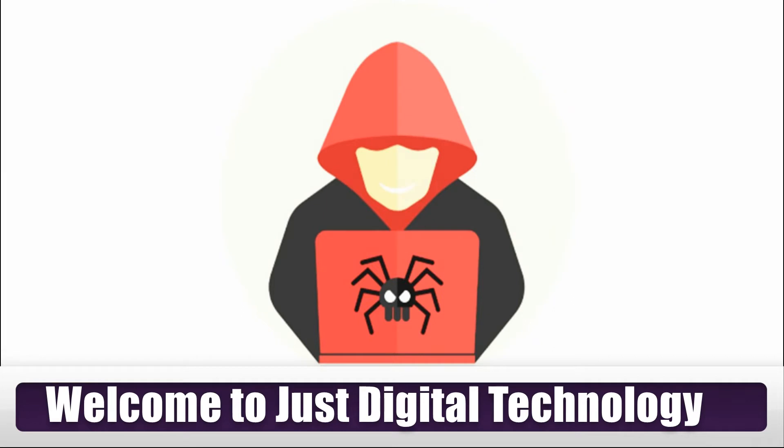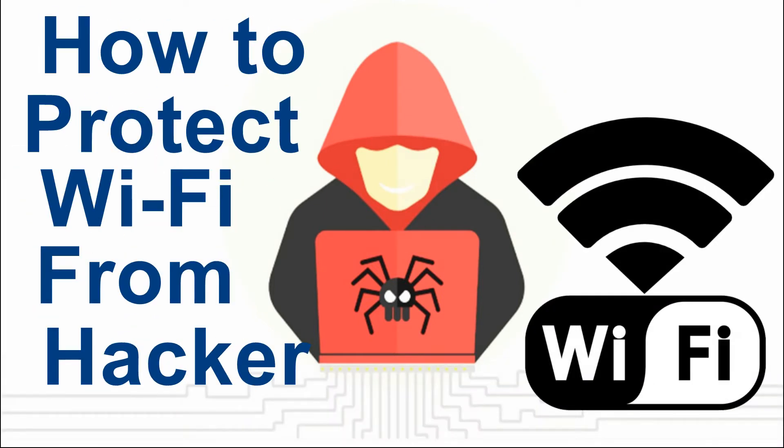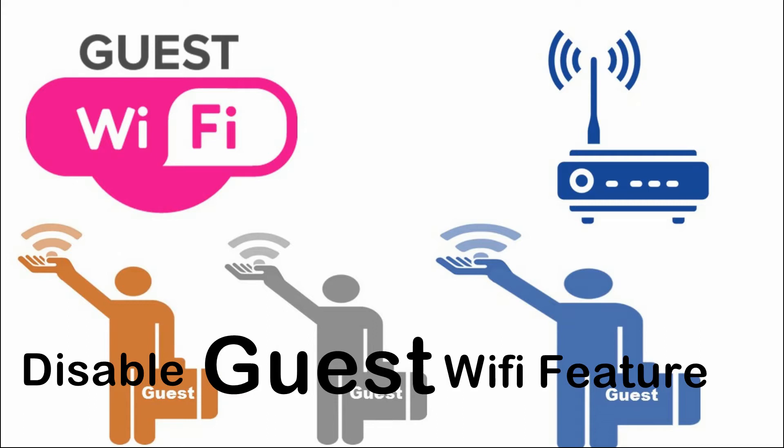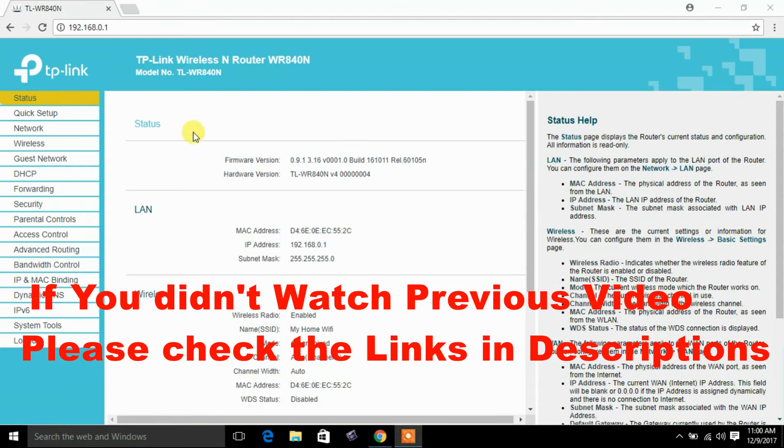Hello and welcome. In this video we will learn how to protect Wi-Fi from hackers. Tips 2: Disable Guest Wi-Fi Feature. If this feature is enabled, the router will provide a secondary Wi-Fi.